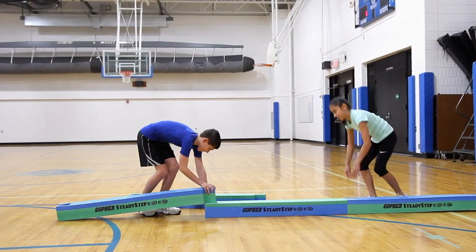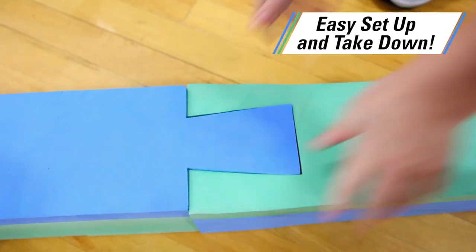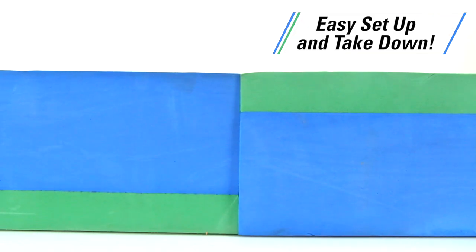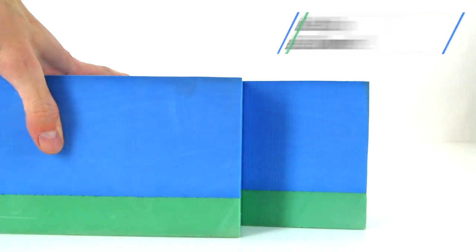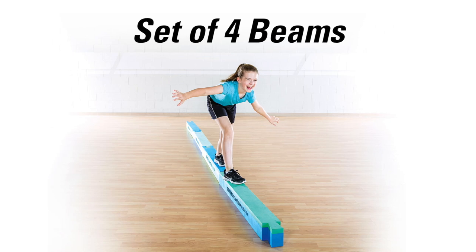Setup takes no time at all. Simply connect the beam pieces together at the dovetail joint connections for a snug fit. Takedown is just as easy — just disconnect the pieces for easy, space-saving storage.